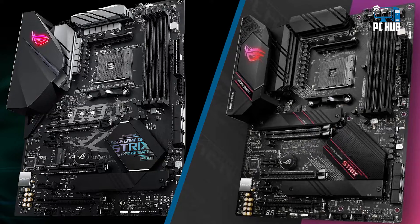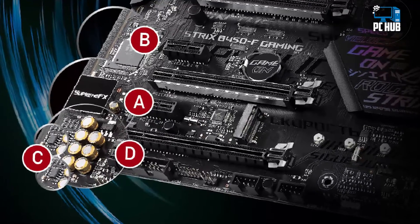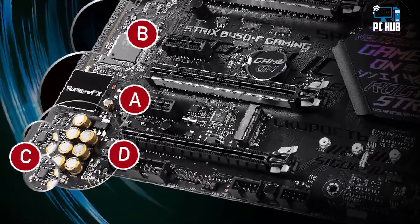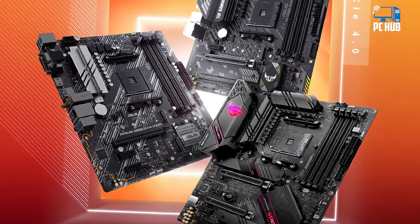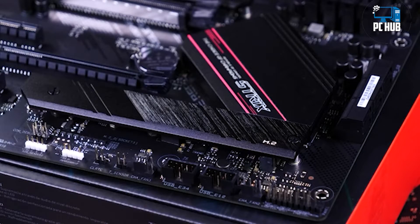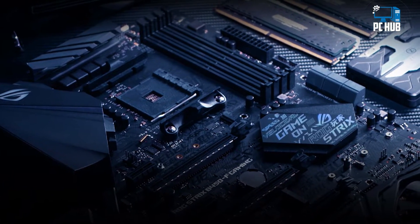Considering that even the X470 boards lack PCIe 4.0 support and don't officially support Zen 3 yet, we have a killer value in the B550, as we are essentially getting an enthusiast-grade board at a budget. AMD is carrying forward the trend of bringing all high-end features to budget builders with the release of the B550.